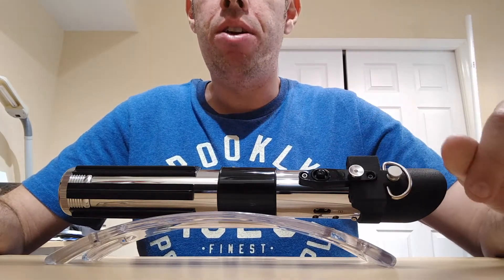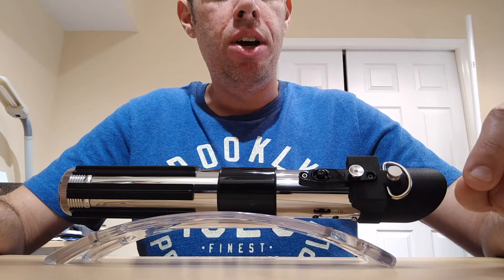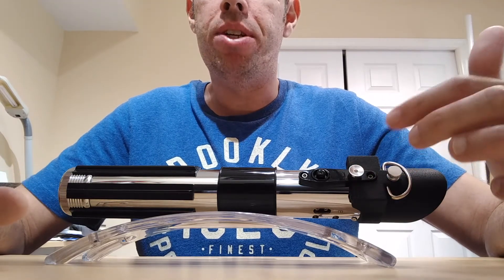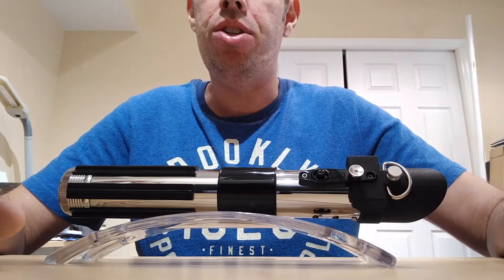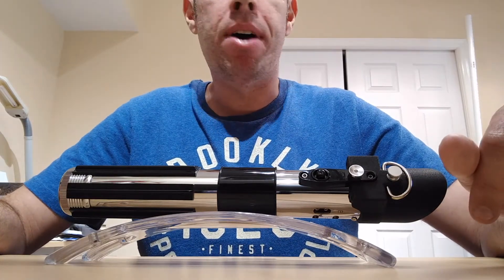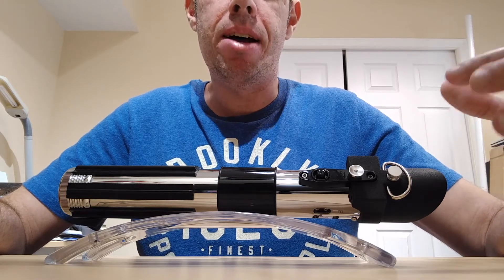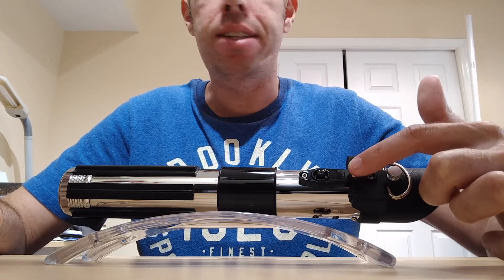This particular button is not actually the one that came on this lightsaber — the original was a latching switch. This switch, which is used with the Nano Biscotti version 3 that I have, is a momentary switch. It's actually a tactile switch that I found at an electronics shop and I made it to look like the original switch that came on here. I think it came out pretty good.